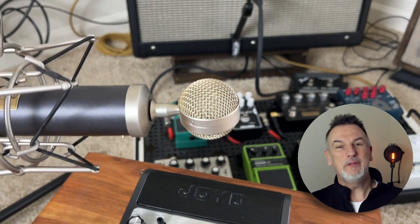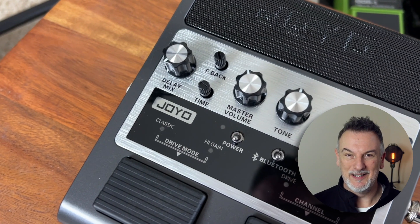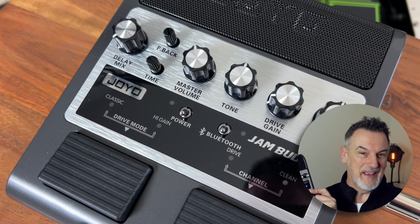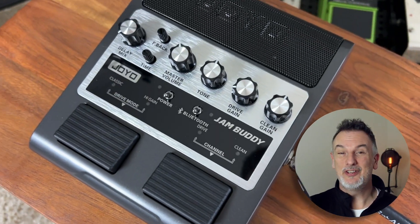This is a pretty unique unit in that it's a three-channel practice amp in pedal format with built-in speakers and a rechargeable battery. You also get the power supply included, and there is a delay effect with controls for delay mix and two smaller controls for feedback and time, so you can utilize a great delay. There's also a master volume and tuner.